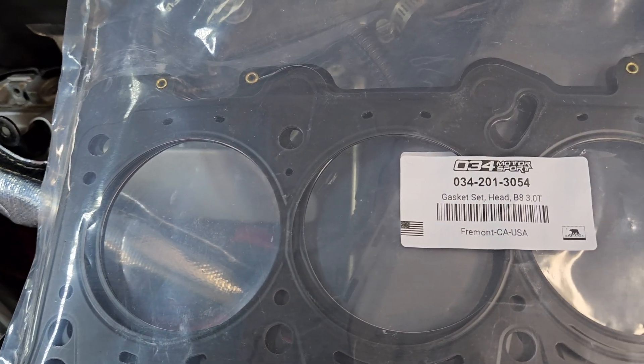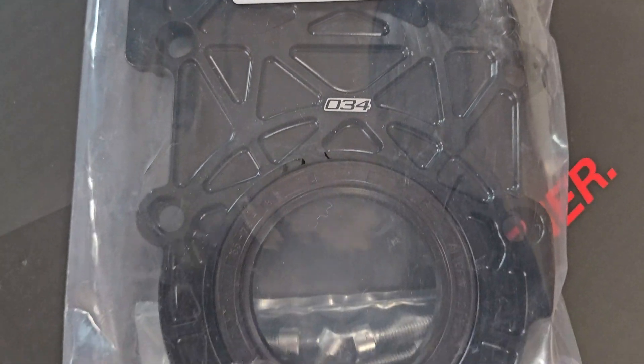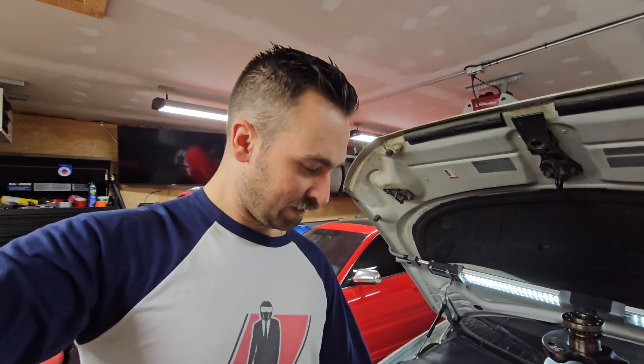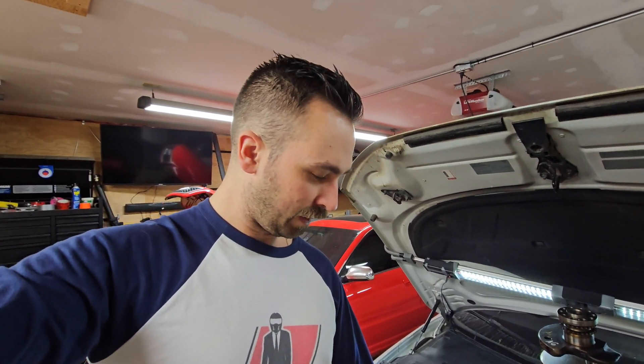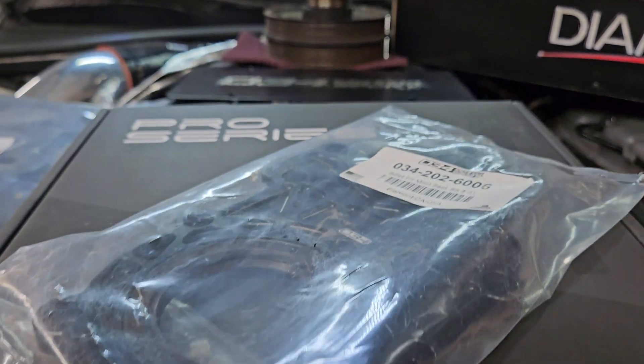The other things I've got going on: I've got the 034 head gaskets, the 034 billet front main seal — a little beauty piece, not that we're really going to see it — and the Wagner Pro Series head studs from 034 as well.